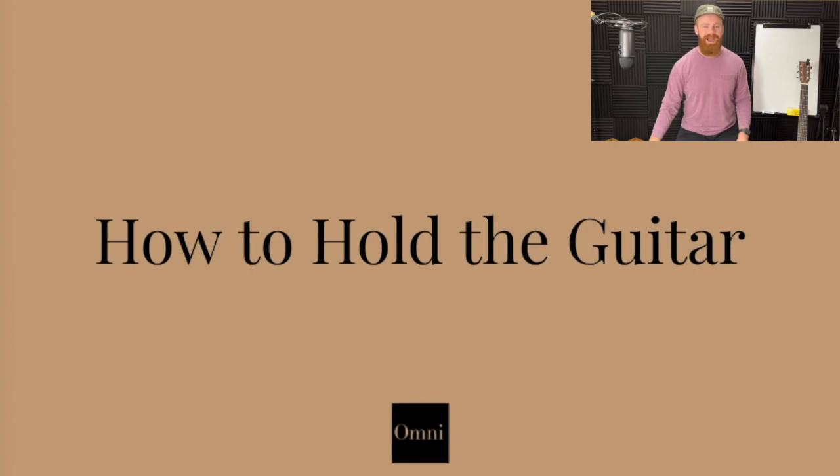Today we're going to talk about how to hold the guitar. Now, you might think to yourself, well, you just hold it, right? Yes, kind of. But for somebody who has never held a guitar before — and maybe you have, maybe you've held it plenty — I want to give you a couple tips about how to hold the guitar, how to maybe hold it better. I'm going to speak to you as if you've never held a guitar before. So let's jump right in.